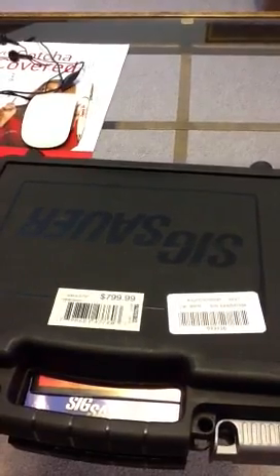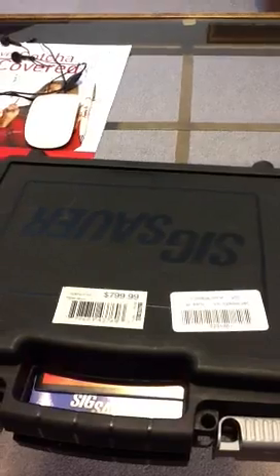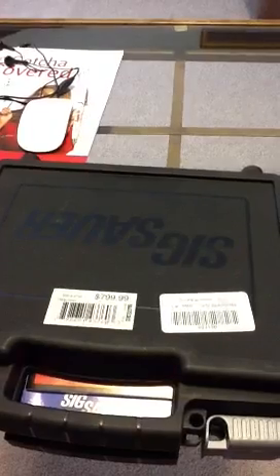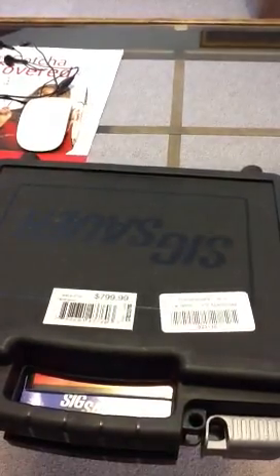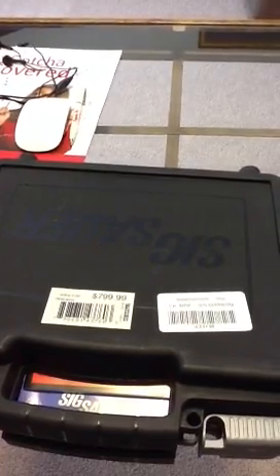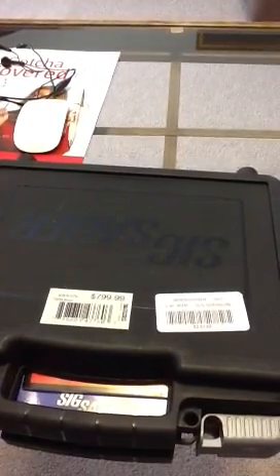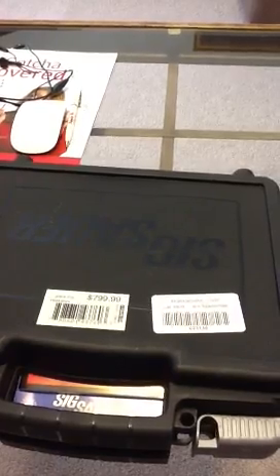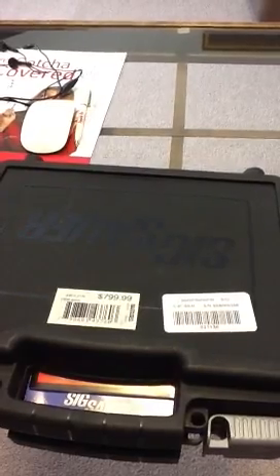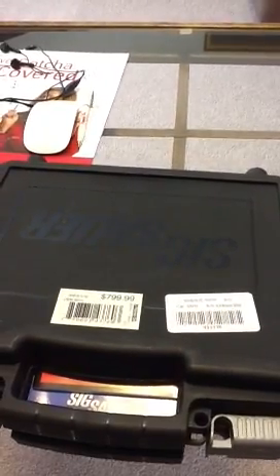Hey guys, you're going to have to bear with me with this video, but I just bought a new P938 — new toy for the collection. There's not many reviews on YouTube. Saw a couple of guys on Canned Reviews or something like that. They had a P938 that had a problem shooting low, but I shot it today flawlessly and pulled it up really good — very consistent with this gun.